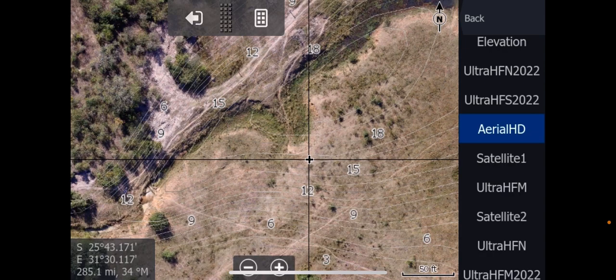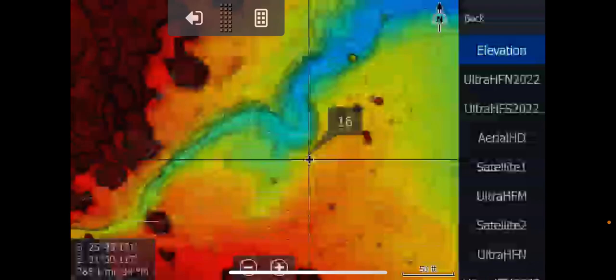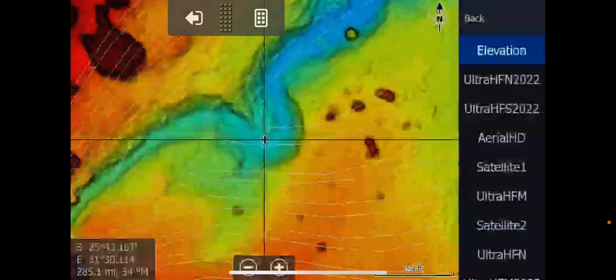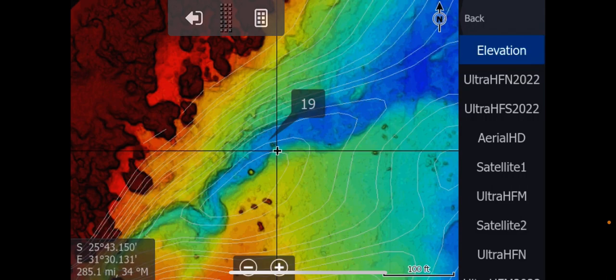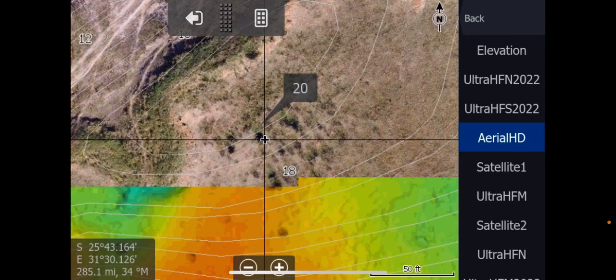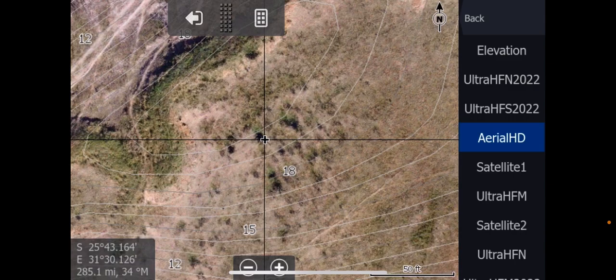We have another form of shaded relief on the Fishtec chart. It is called elevation. Elevation is a form of LIDAR — it's taken from the drone imagery and it creates an extremely high definition shaded relief of sorts. As you can see, the detail between this and your conventional shaded relief is just massive. You can really target incredible detail here. If you're not sure what something is — you think, is this rocks or what could this be? — you can go over to aerial HD and see that it's actually just some bushes or some trees there. So be careful. Always go back to aerial HD.